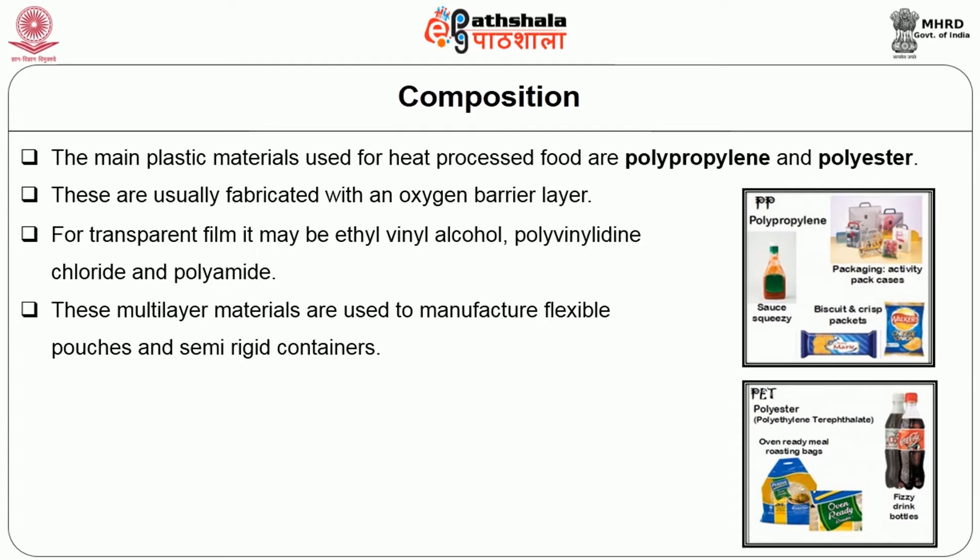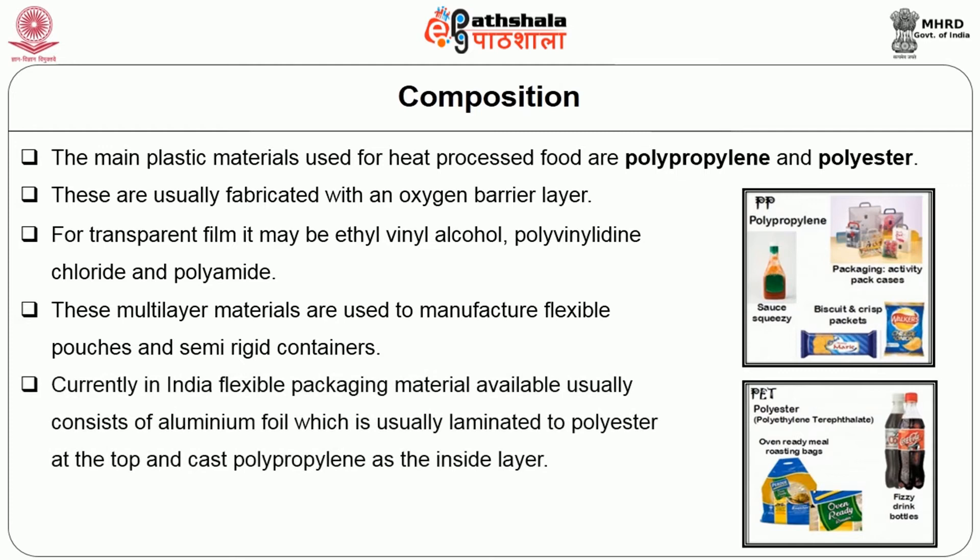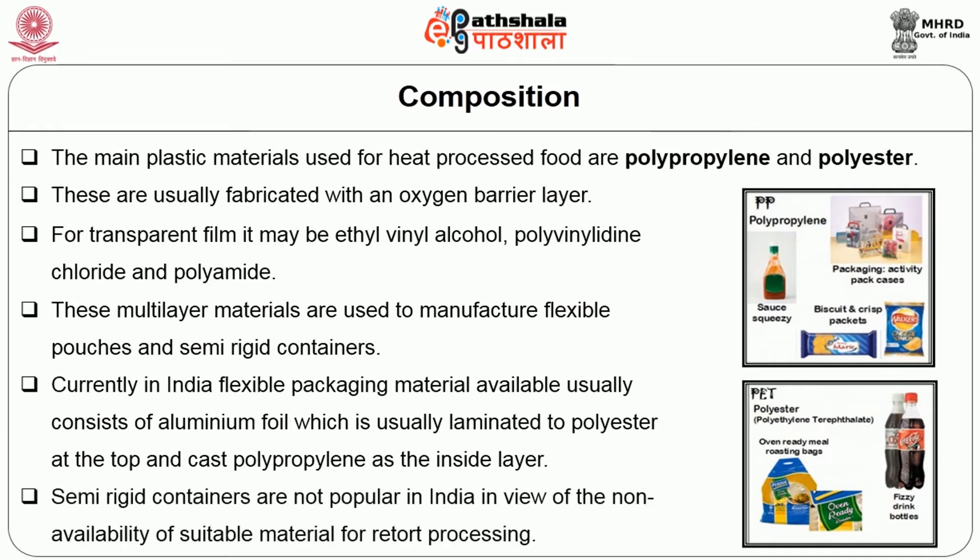These multi-layer materials are used to manufacture flexible pouches and semi-rigid containers. Currently in India, flexible package materials available usually consist of aluminum foil laminated to polyester at the top and cast polypropylene as the inside layer. Semi-rigid containers are not popular in India in view of non-availability of suitable materials for retort processing.